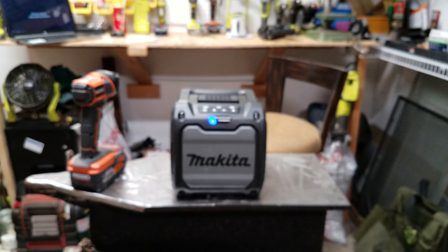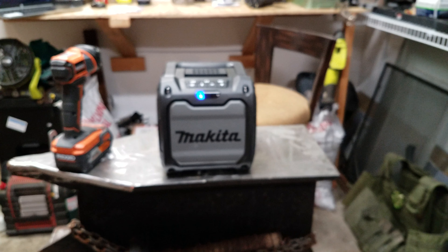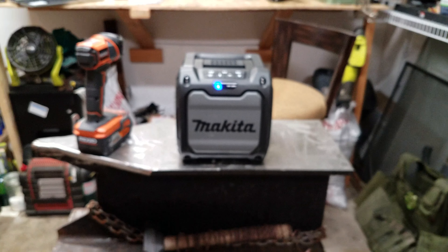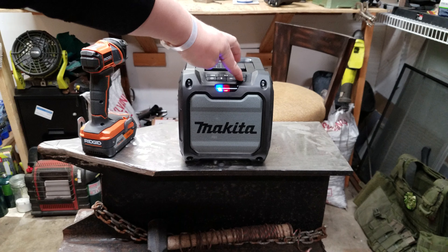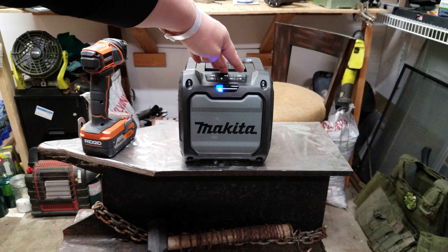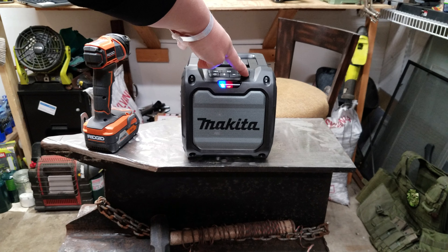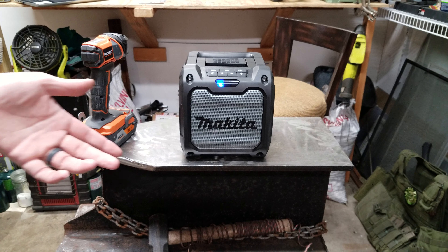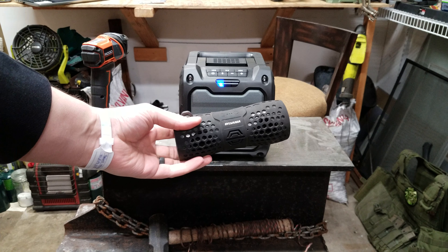I can't play it too long cause it'll get copyrighted. But that was full volume. It's not amazing.